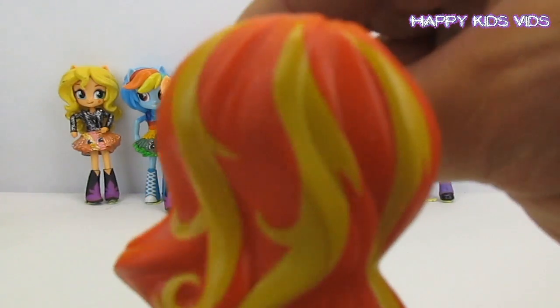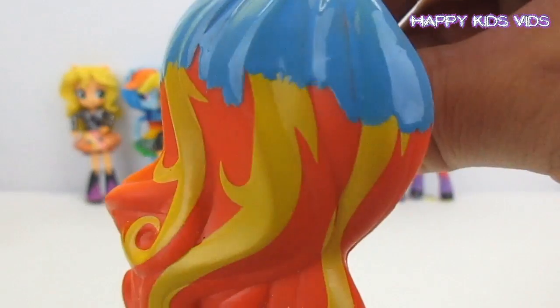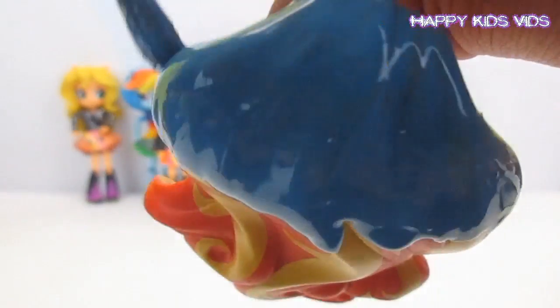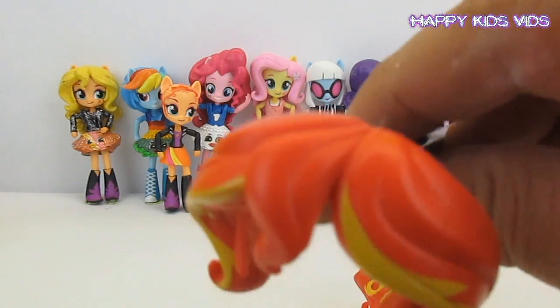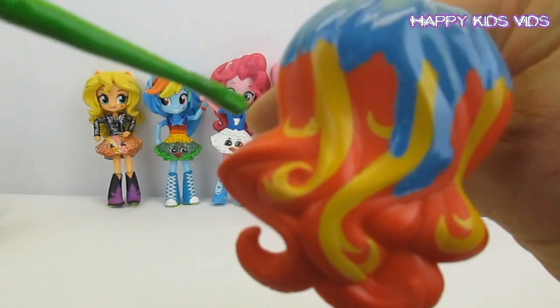Now Princess Glitter Sparkles' hair starts sort of blue in the middle, so we'll do all of this bit blue. We'll do the same on the front piece of her hair. Okay guys, so we've done that blue paint.